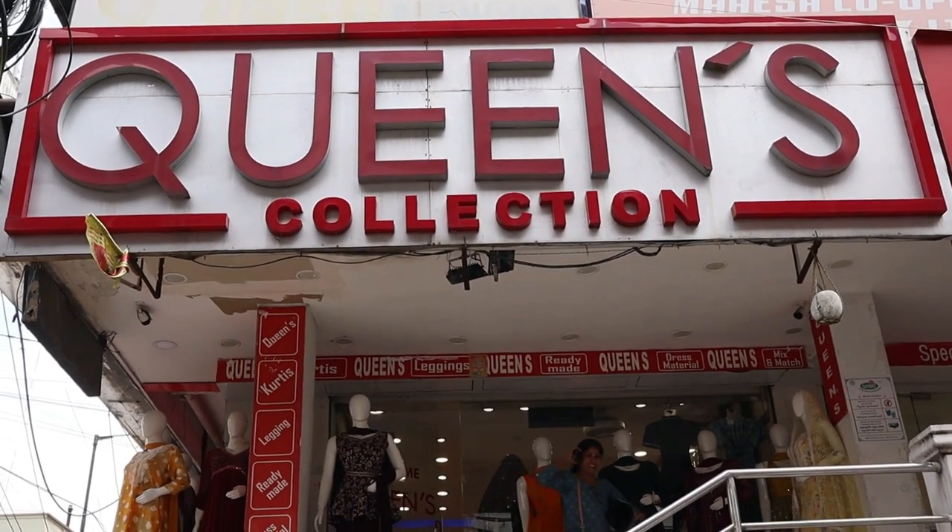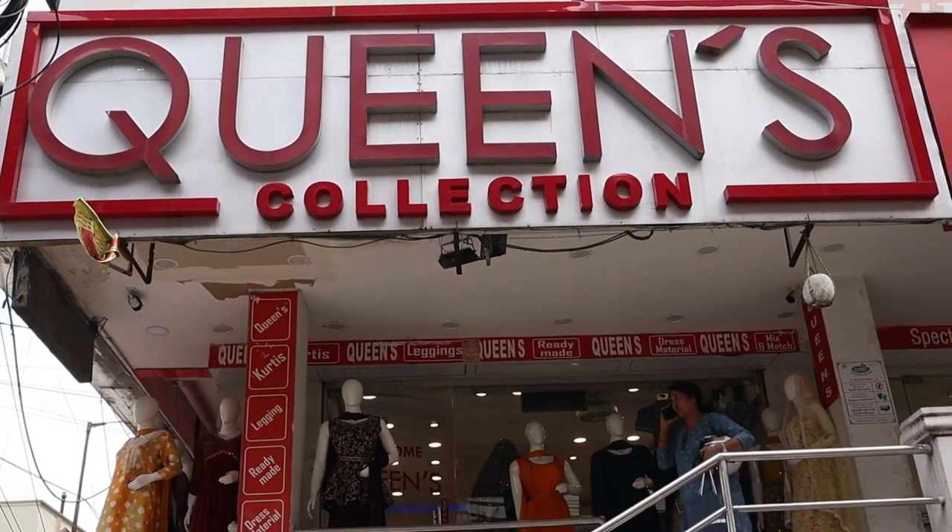Hey friends, welcome to Queen's collection. Today I have a lot of gowns collection. There are many different and uncommon collections.